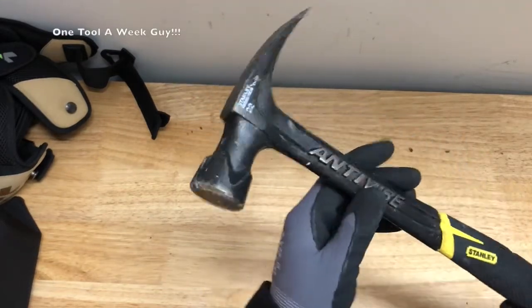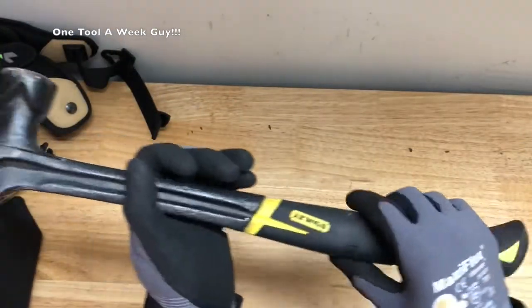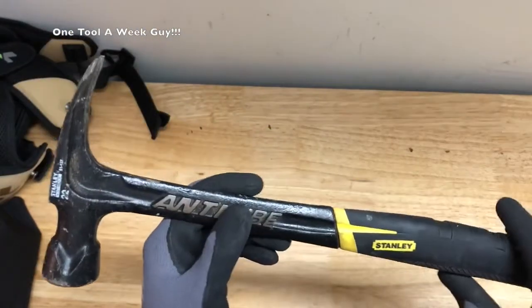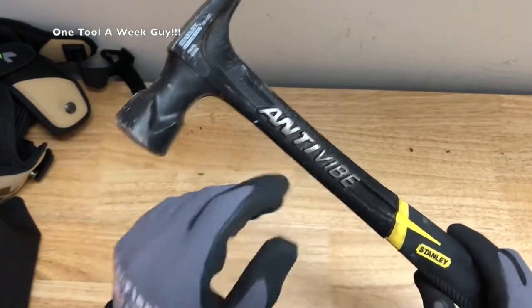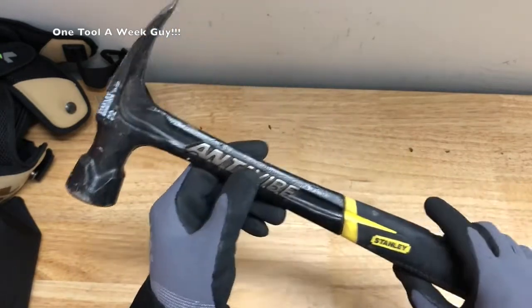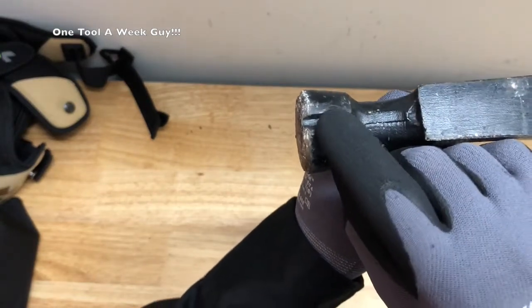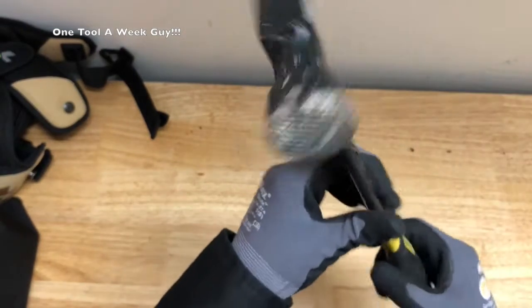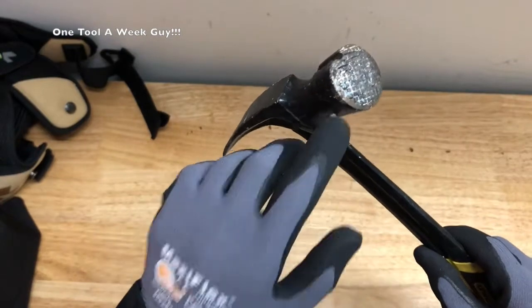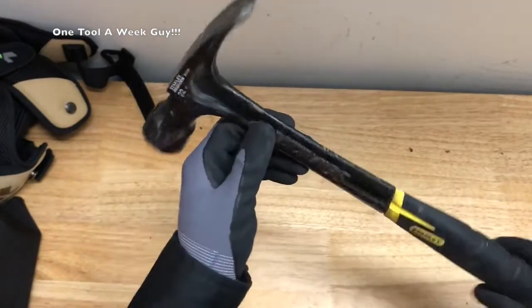This is gonna be the Stanley 51-167 — my home use hammer. It's a 22-ounce hammer with pan and control grip technology. It has a pretty good grip and reduces torque effect on the wrist and elbow. It also has patent anti-vibe technology that minimizes vibrations and shock at impact. Up here it's gonna have a magnetic nail starter feature for extended reach and one-handed nailing capability, plus a checkered face designed to increase control and accuracy when driving nails.